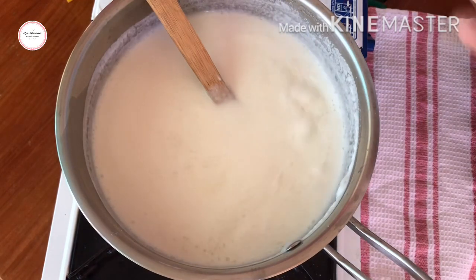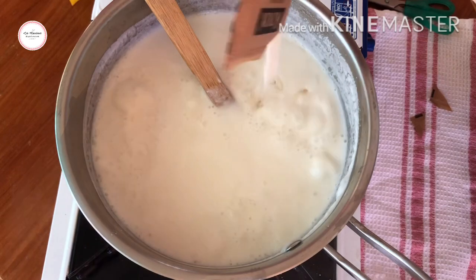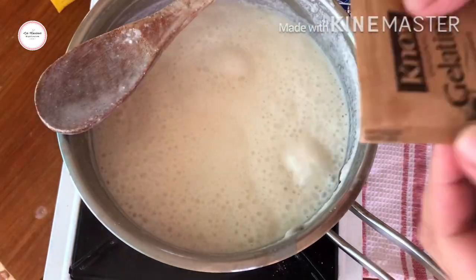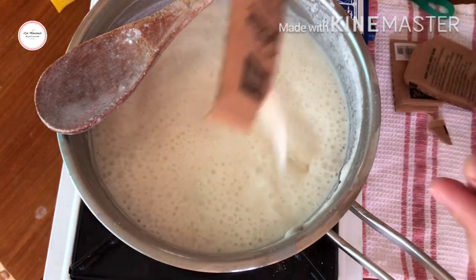So I'm adding the gelatin now. I'll add one more sachet — that makes three sachets total that I'll put in here.